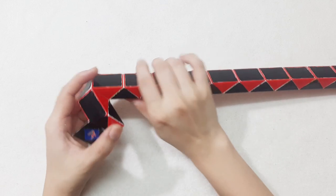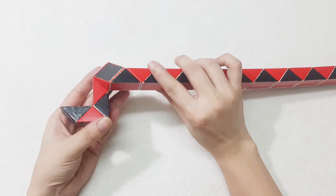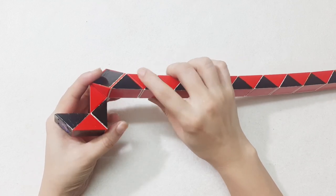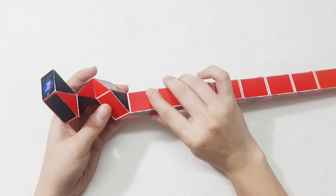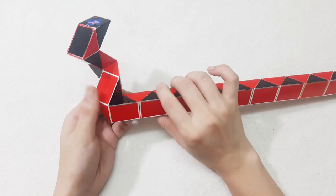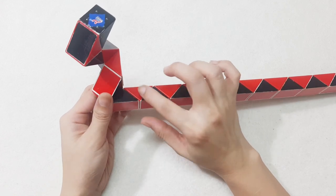Okay, black one go up, then the rest one go up also. Go to the right side with the next one, and then go down.